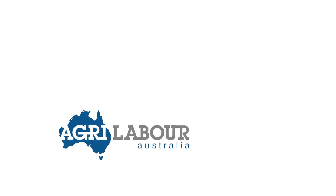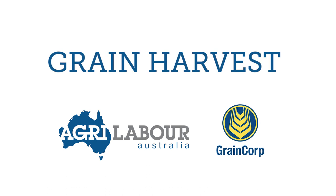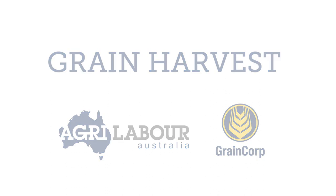Congratulations on securing a position with AgriLabour Australia for GrainCorp's Grain Harvest. This video is designed to help you gain a better understanding of what's involved in the harvest, allowing you to successfully face any challenges.